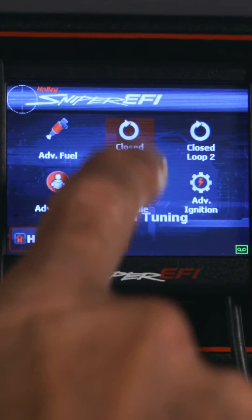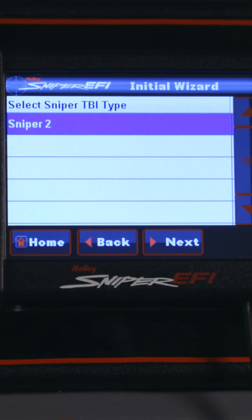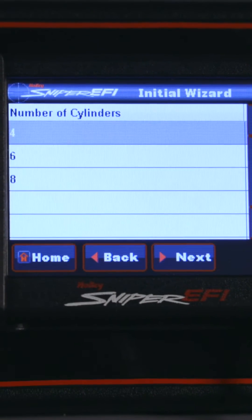We've kept some of the tried and true features found on the original Sniper, like the self-tuning capability and the easy-to-use calibration wizard, while improving on virtually everything else.